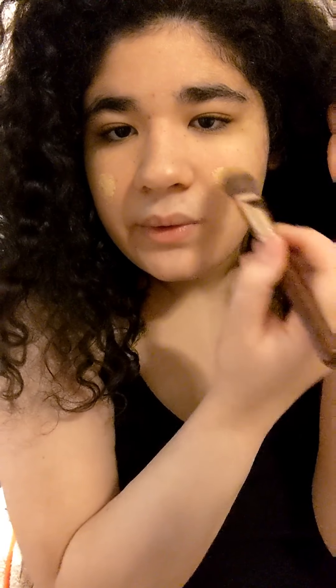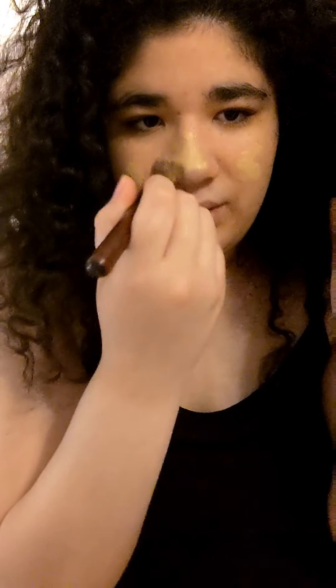I already put lotion on my face, so first I'm going to start with NYX Can't Stop Won't Stop foundation in the shade Natural. Mine unfortunately broke, so I put a bit of the foundation in this little cup container and I'm going to use a foundation brush to get it on. And I can't forget the beauty blender to just blend it all over my face.